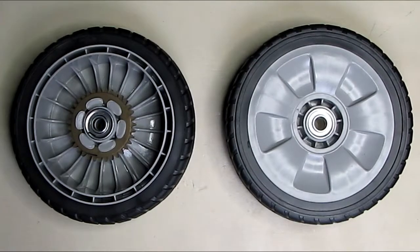Hello again, this is Robert Veach. This is my video review of a set of two replacement wheels for my Honda lawnmower. I have a Honda HRB 216 TDA lawnmower that I've had for probably 12 to 13 years — it still runs great, but the wheels have really worn down.